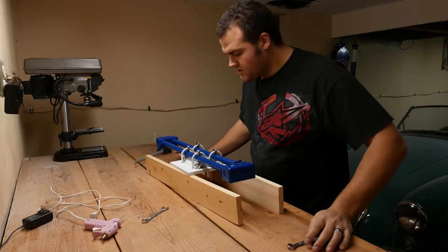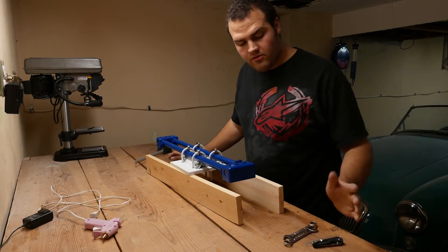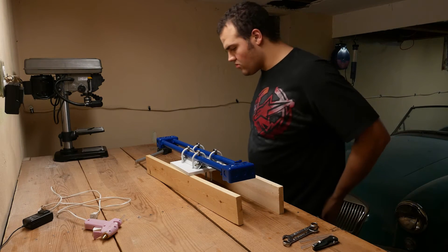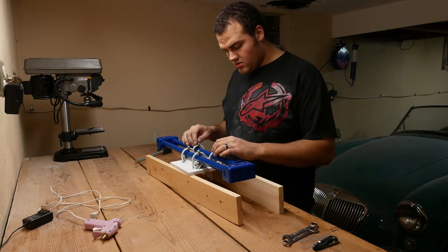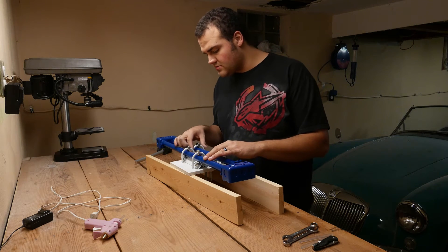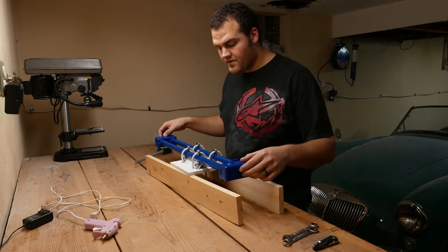My camera hit its 15-minute record limit — I record in 4K and export in 1080, and it'll only record 4K for 15 minutes, so it hit its limit and stopped recording. While it was stopped, I went ahead and tightened things up. Currently they're not really, really tight — just kind of loosely tight — but this slides very, very well.